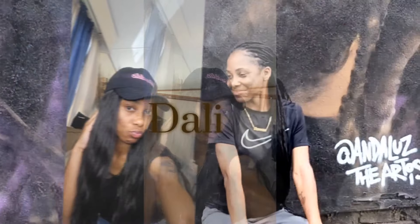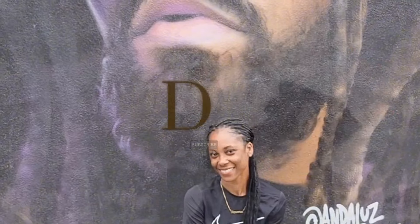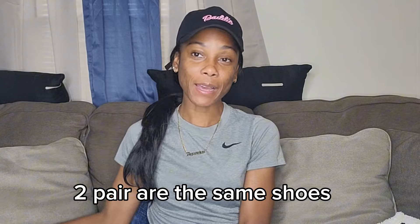What's up y'all, welcome back to my channel! Your girl is back with another unboxing — I got three packages in today, stacked up all pretty on my porch. I don't know what's in this first box but I know it's from the boys. Before we get into it, make sure you like, comment, subscribe, all the good stuff — and let's get straight into it.